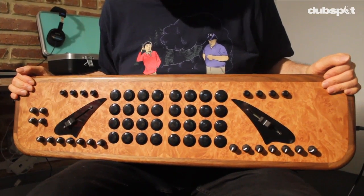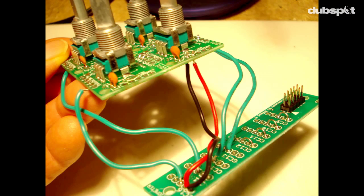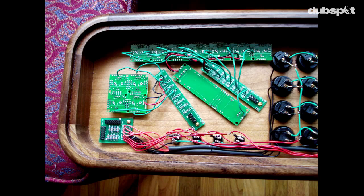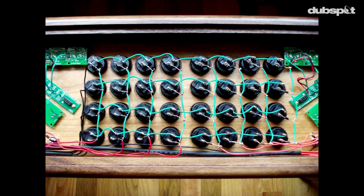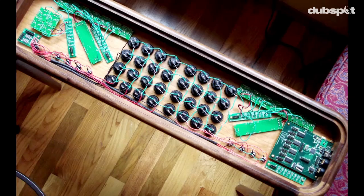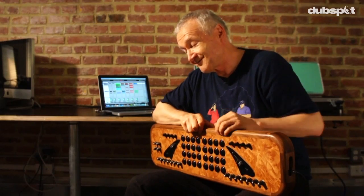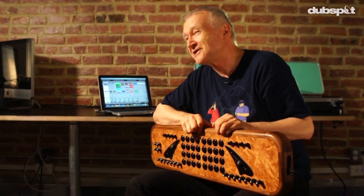When he was done I was just stunned — it was fantastic. After that I started assembling it: I assembled all the pots first and the sliders, and then the matrix on these buttons was several hundred soldering points. There was no really logical reason for me to do this; I was just kind of compelled to. I'm not an expert in electronics and I'd never really built anything like this before. So I was really happy that I finished it and it worked.